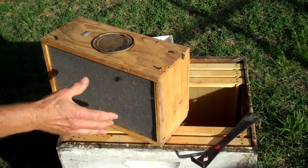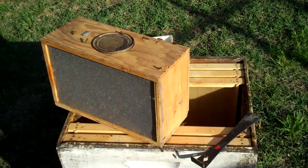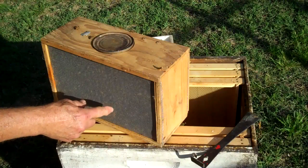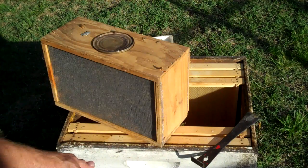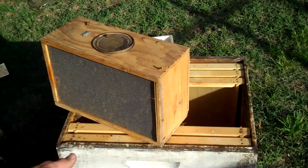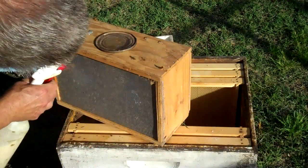So when I shake the bees into the hive, I'll try to go rather quickly, and I will also get the queen out and put her in the hive. I'm going to kind of bump them all down to the bottom and give them another spray.